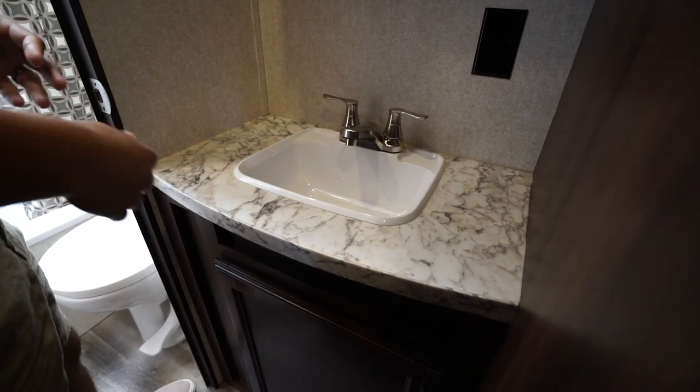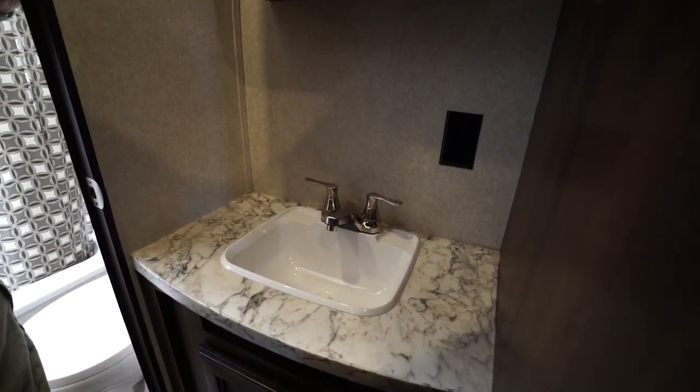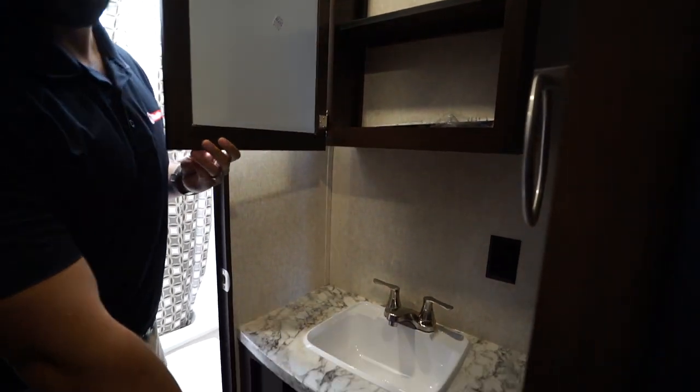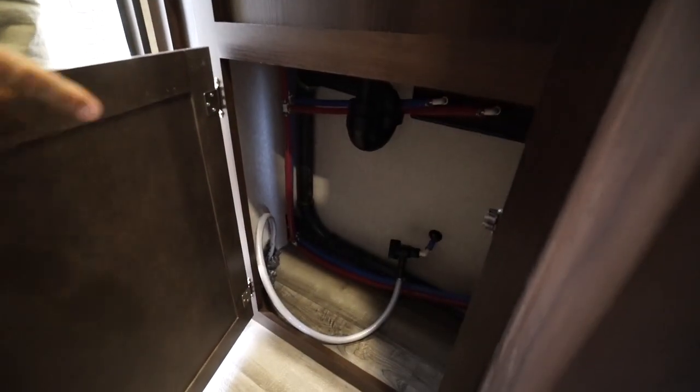You can be taking a shower while the kids are brushing their teeth. You'll see an electrical outlet there, as well as a mirrored medicine cabinet right up top. There is also storage underneath — it's actually a pretty big area — as well as plumbing access.